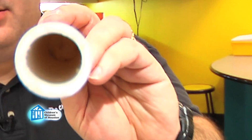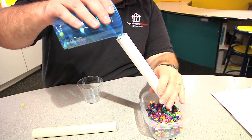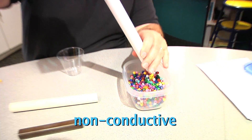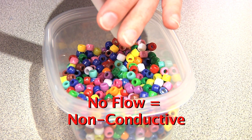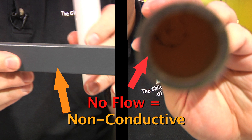Some materials, like wood and plastic, are like this other tube. If you look down it, you can see it is blocked, so the beads don't flow through. When electricity cannot flow through a material, it is said to have non-conductive properties. Electricity is unable to flow through non-conductive materials, like wood and plastic, just like the property of the second tube prevents beads from flowing through it.